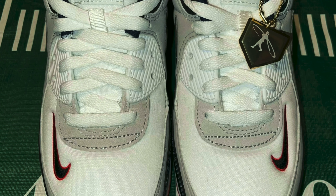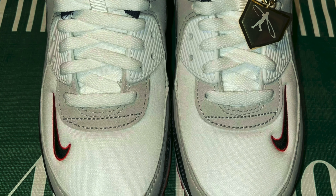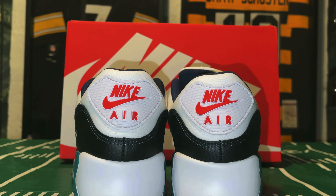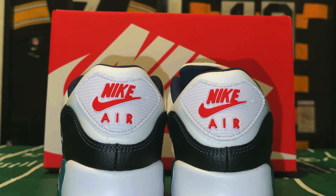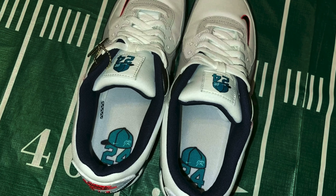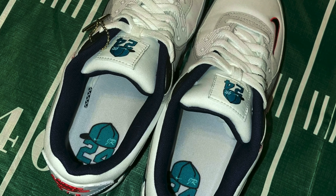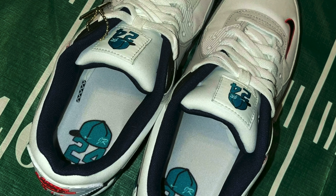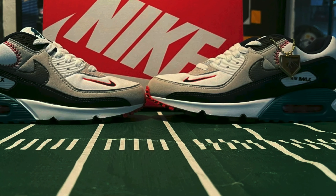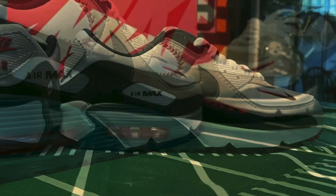Then below the laces, you're going to get some more of that nubuck suede. On the front toe box on each side, you're going to get a black Nike swoosh with a red outline. Moving on to the back of the sneaker, you're going to get that classic Air Max 90 look — a white tab on the heel, and that Nike Air branding in red. Inside the sneaker, you're going to get a blue sock liner — more of a dark blue, more like a midnight navy color — and then a white insole with that backwards cap and the number 24, just like you see on the front of the tongue. So after looking at all the parts of the sneaker, I'm pretty confident in my theory that this colorway pays tribute to the Seattle Mariners, the Cincinnati Reds, and the Chicago White Sox.